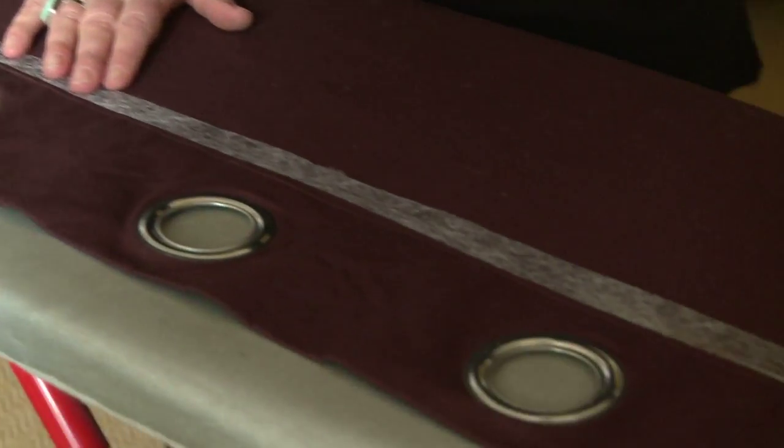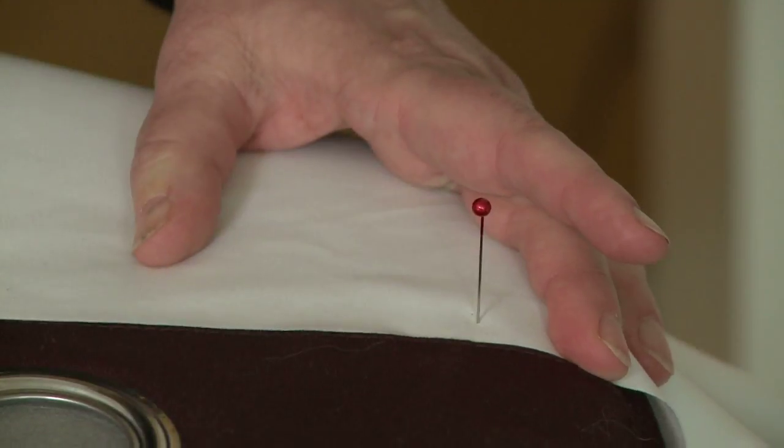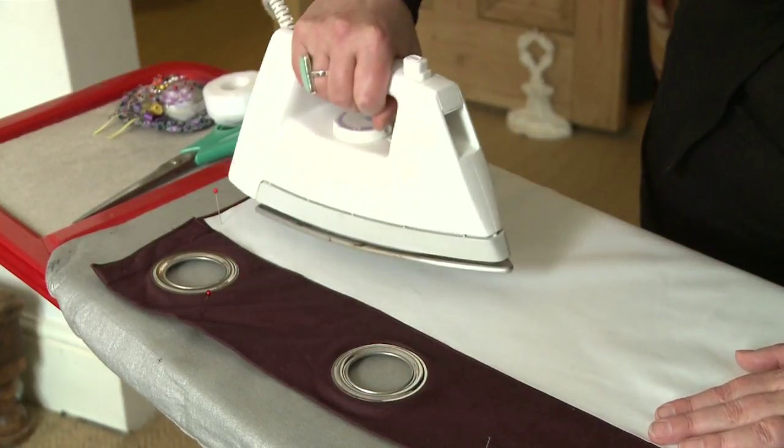Then lay the lining on the top and simply iron. Each tape is different, so read the instructions about how to get the best seal.